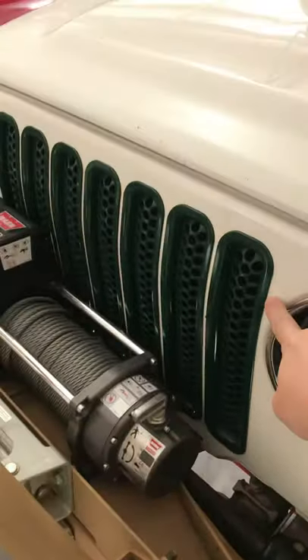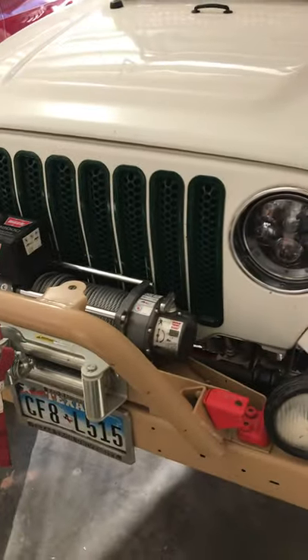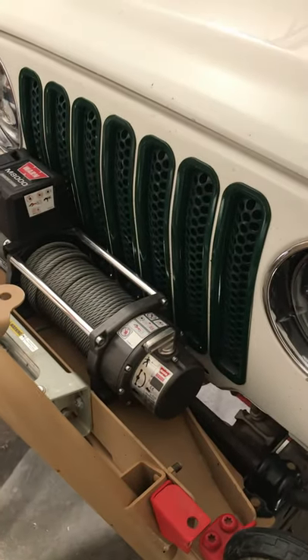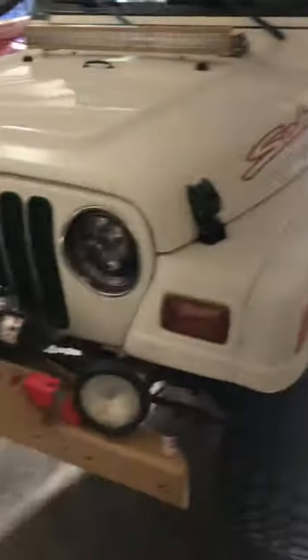First off, buy some of these grill inserts from Amazon. These came black. I painted them green. It was super easy — just had to get them out of the package while they're clean, prepped them with some primer, spray painted them green. Now they match the theme of my Jeep, which is green, red, and tan.